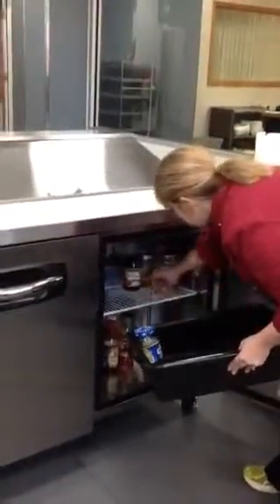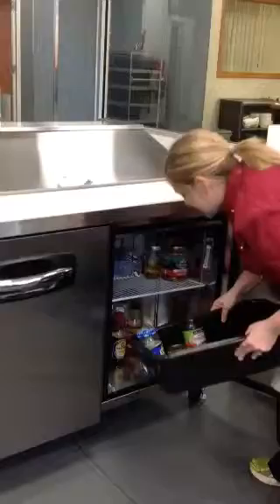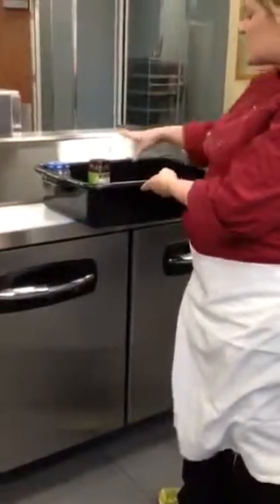Grab a bus tub from the dish room and first remove anything that is in here so that it's easier to clean. Then you can just set this inside the walk-in so that everything stays cool.